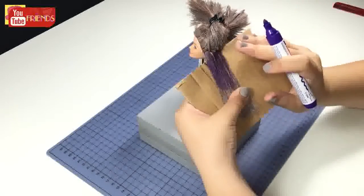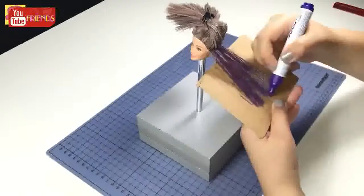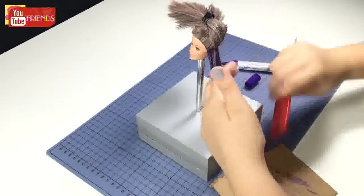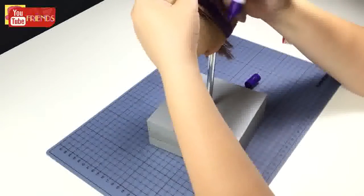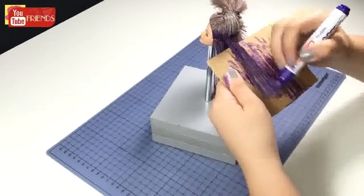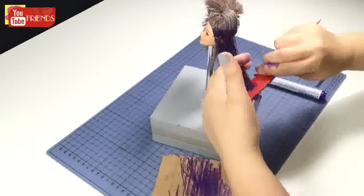Oh gosh, why does this hair look so annoying? Guys, do you have an idea? Please comment below. Coloring, coloring, coloring. Every time I remind myself to wear gloves, but who cares.